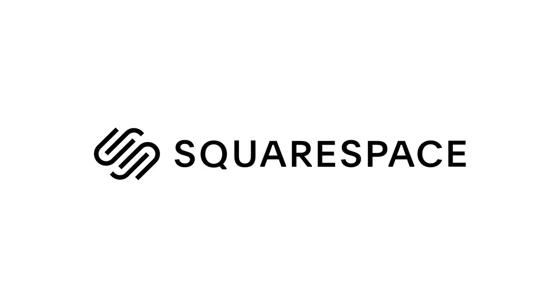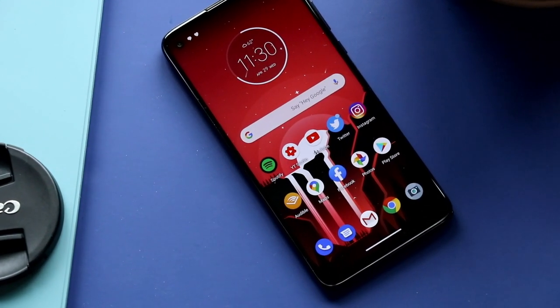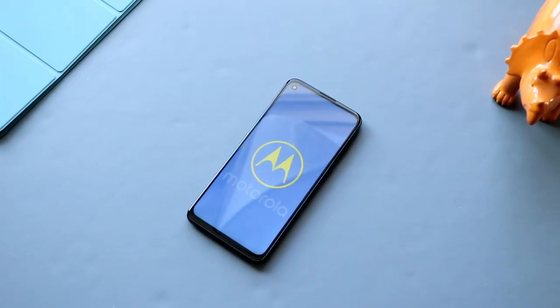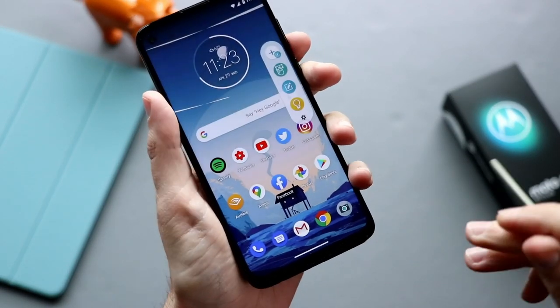This video is sponsored by Squarespace. This is the Moto G Stylus, which is Motorola's new entry-level phone that comes with a — wait for it — stylus.